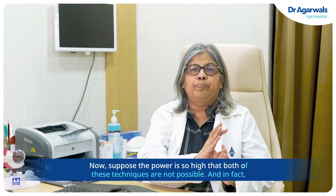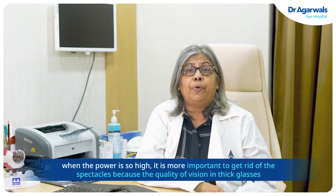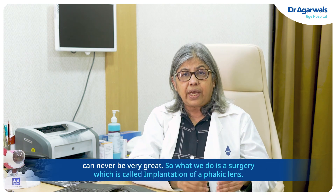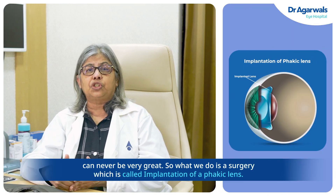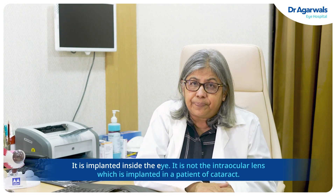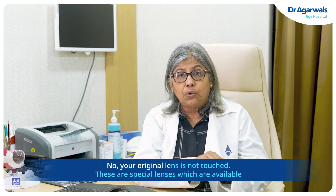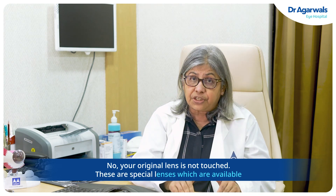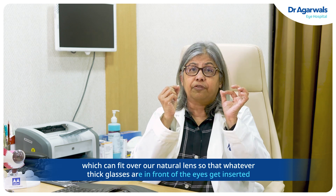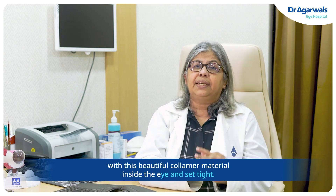Now suppose the power is so high that both these techniques are not possible. When the power is so high, it is even more important to get rid of spectacles, because the quality of vision through thick glasses can never be very great. So then what we do is a surgery called implantation of a phacic lens. It is implanted inside the eye — it is not the intraocular lens implanted in cataract patients. Your original lens is not touched. These are special lenses that can be fitted over your natural lens, so that whatever thick glasses were in front of the eyes are replaced by this beautiful polymer material implanted inside the eye.